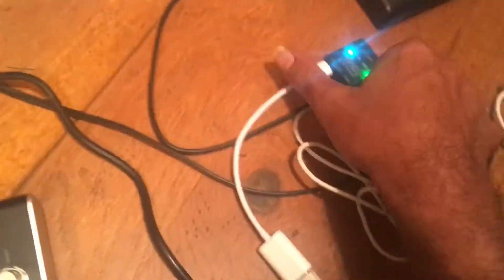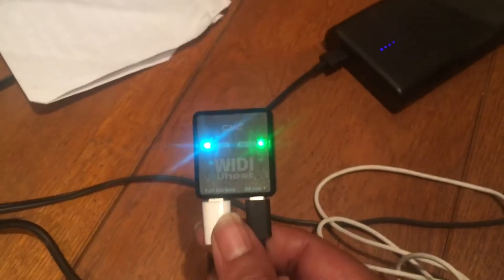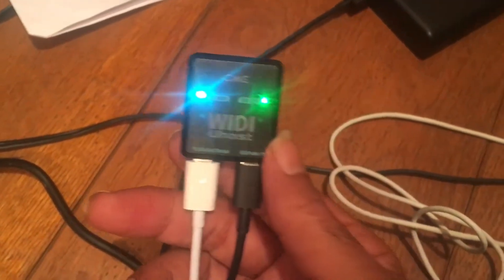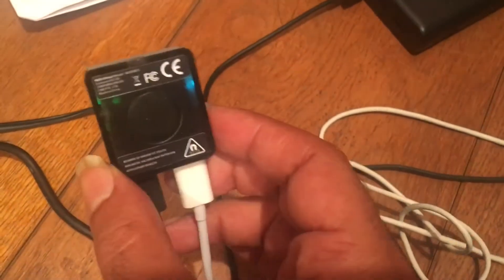I've been doing testing all day on the new Witty U-Host. This is courtesy of CME. This here is the Witty U-Host. This is very similar to the Witty Jack and the Witty Master.